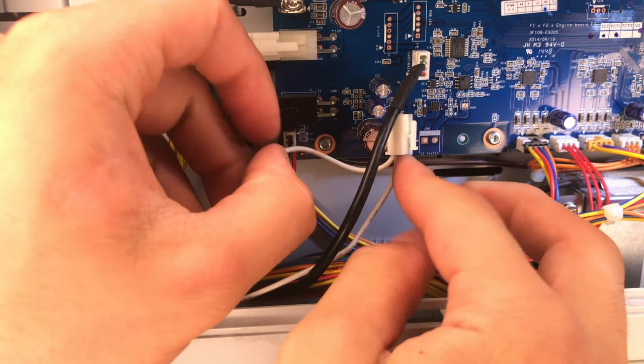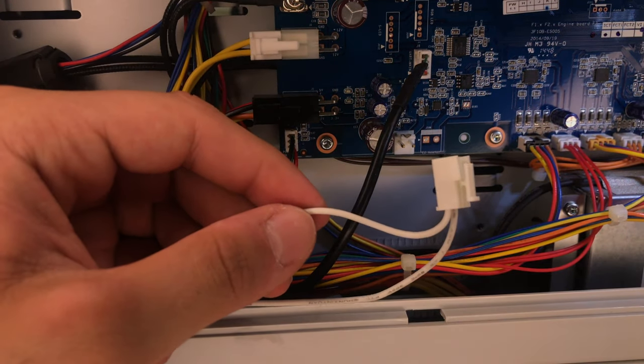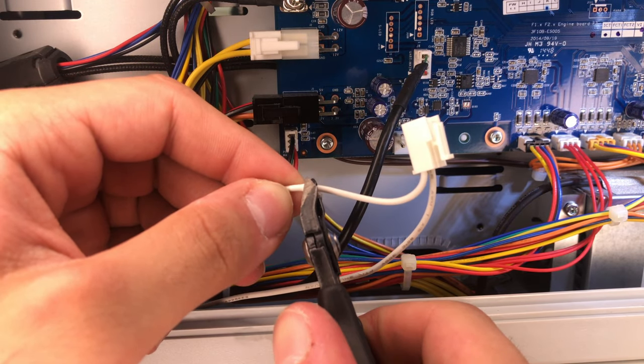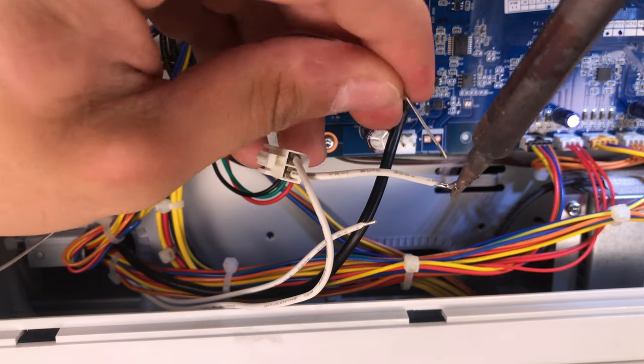However, I will add a 5 amp DC fuse in series with the extruder to prevent any damage in case I shorted the extruder again. To install the fuse, simply cut one of the wires going to the extruder and solder a fuse connector in between.